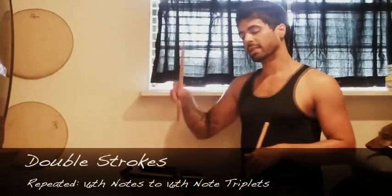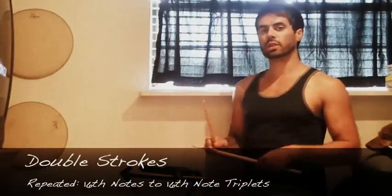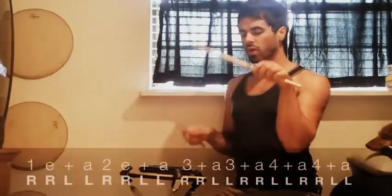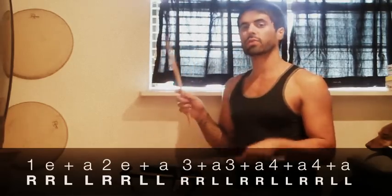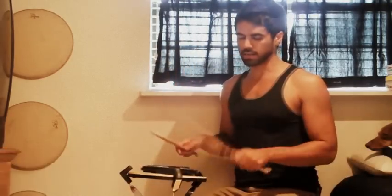We're going to do sixteenth notes into sixteenth note triplets, but these are going to be distributed over double strokes. So we'll have one-e-and-a, two-e-and-a for the sixteenth notes, then three-and-a, three-and-a, four-and-a, four-and-a for the triplet section — same structure, but now using doubles.